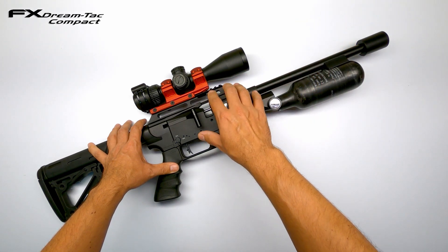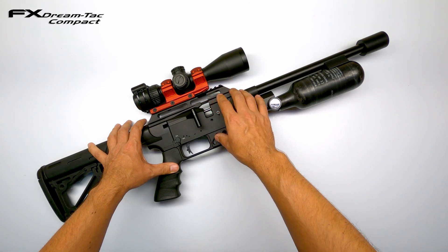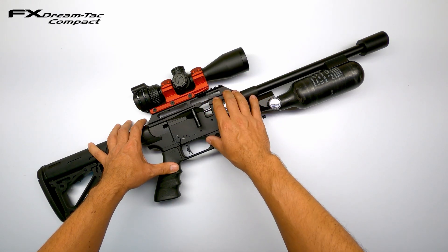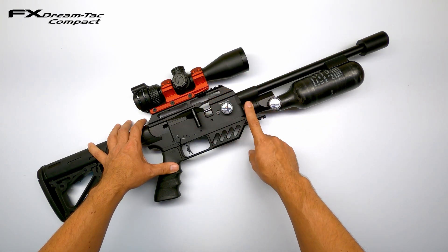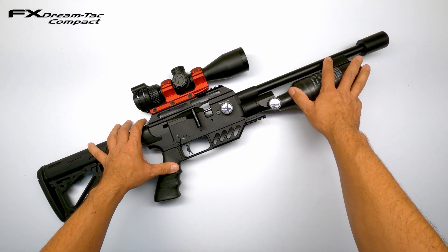I changed the transfer port to the Yuma Air high-flow dual-hole transfer port — what a mouthful. I modified my pellet probe to match the transfer port. We also added the Dreamline Tactical Power Plenum and the 300cc carbon fiber tank.